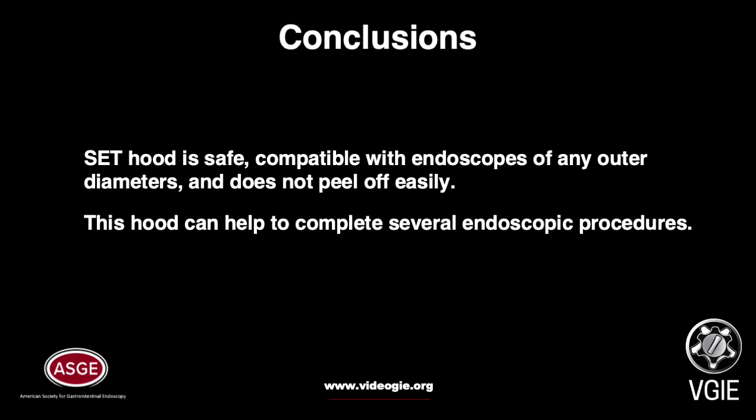The static electricity fastening tape hood is safe, compatible with any endoscopes, and does not peel off easily. This tape hood can help to complete several endoscopic procedures.